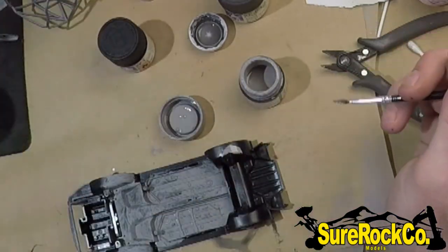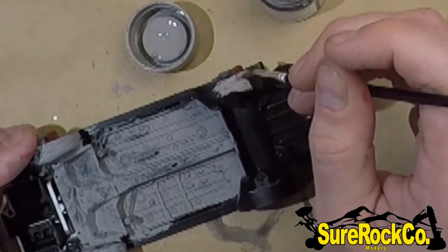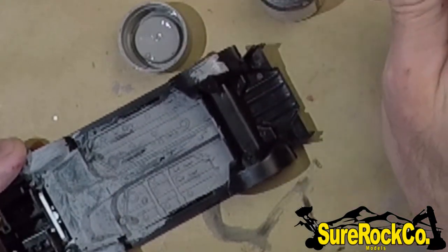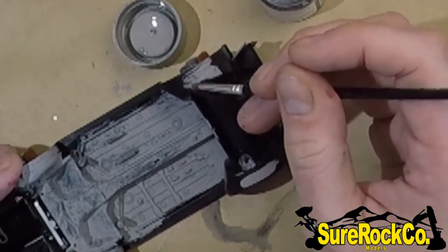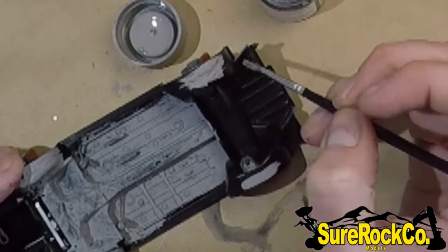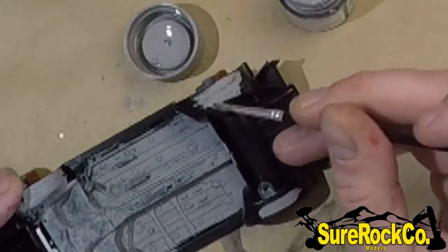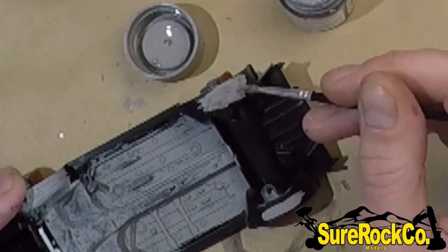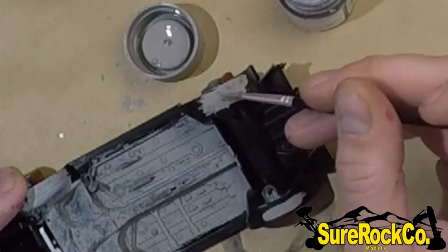One thing I noticed when I was younger using Tamiya — and it actually made me stop using it for a while — is the paint is really thick. It has good coverage, but it almost works similar to a Sharpie: if you do one coat it'll have great coverage, but as soon as you start going back over your initial coats, you can see it starts leaving brush strokes. One way to alleviate that is grab a little bit of thinner, and the thinner will essentially just level out the acrylic. Now we don't have brush strokes, but it is getting a little thin, so we'll need a second coat.